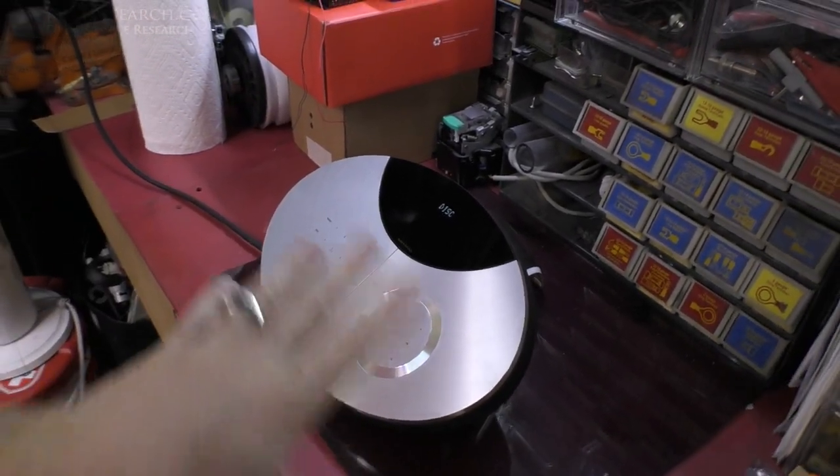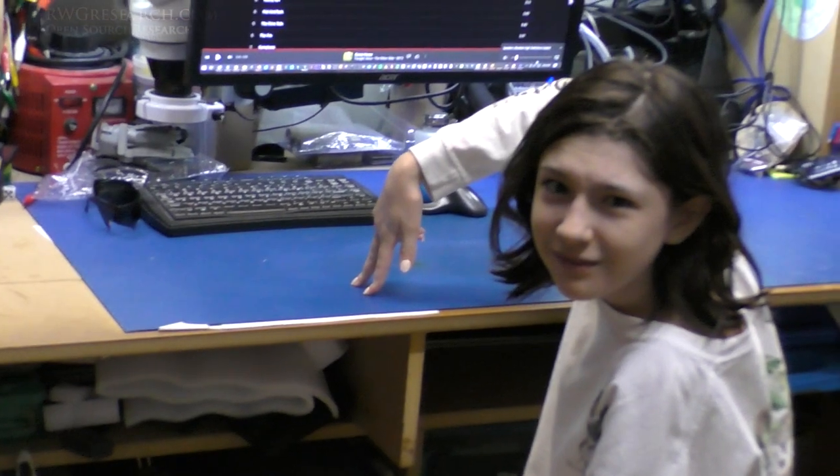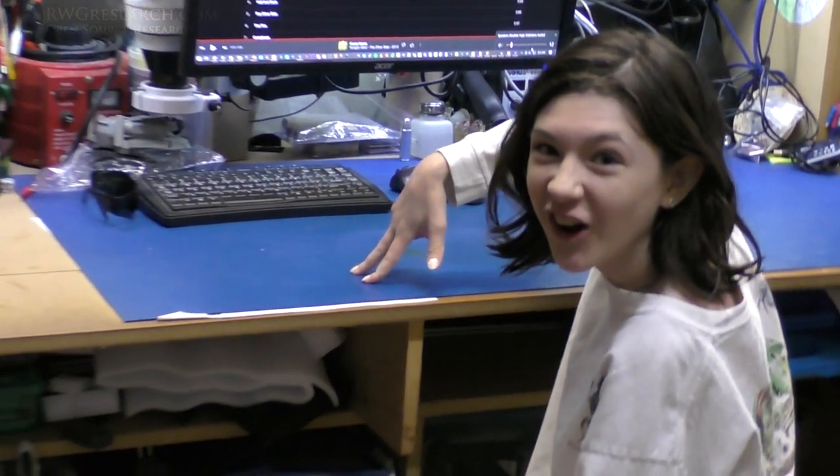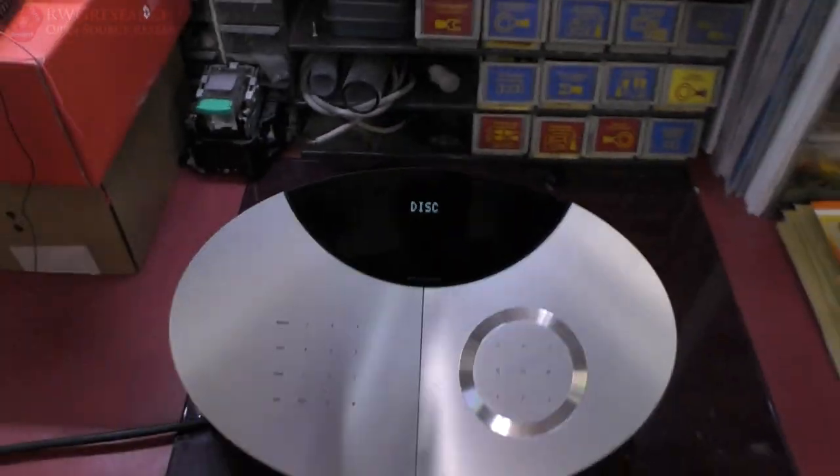Outside I redid the whole pump — I put a new pump in and it's working great. I did that pool pump thing.